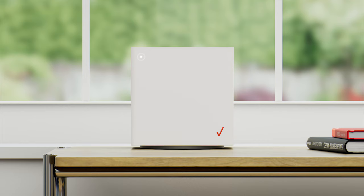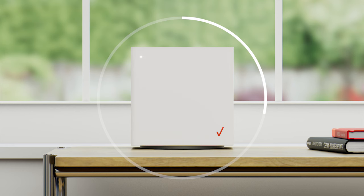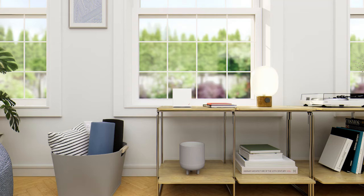Its blinking white light means it's starting up. The light may then fluctuate between red and white for up to 5 minutes. Don't unplug. If it settles on white, you're all set — you're ready to connect all your devices to your new home Wi-Fi.